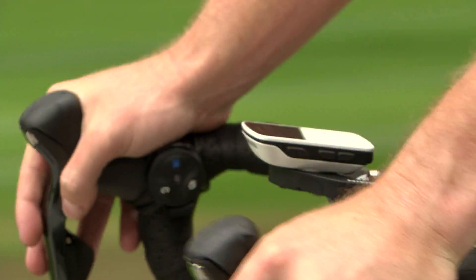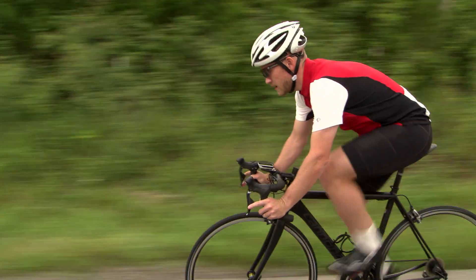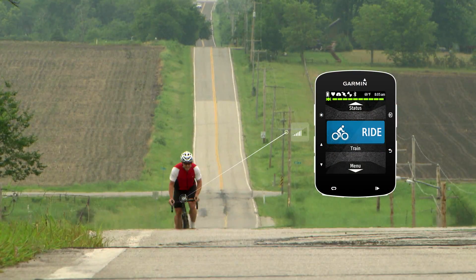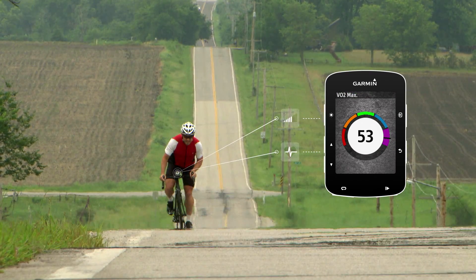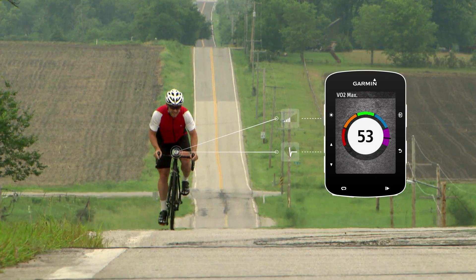The Edge 520 has a number of features specifically designed to help you get the most out of your training with your power meter. If you ride with both a power meter and heart rate monitor, the Edge 520 can provide you with your VO2 max estimate. VO2 max is a way of tracking your improvements and overall fitness.